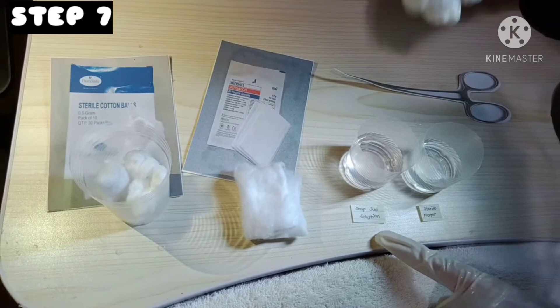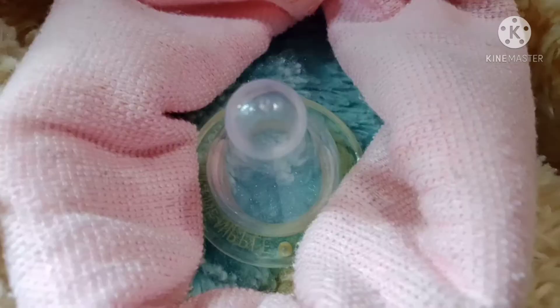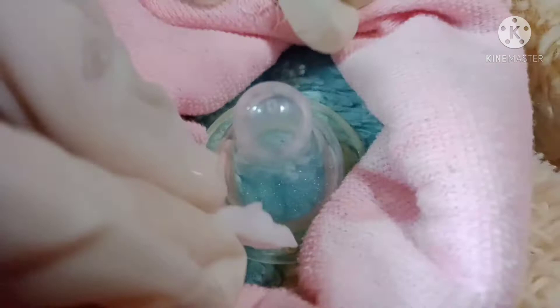After that, get another cotton ball wet with soap solution and clean the breast from the areola going outward. The cleaning should start from the cleanest to the dirtiest part of the breast.